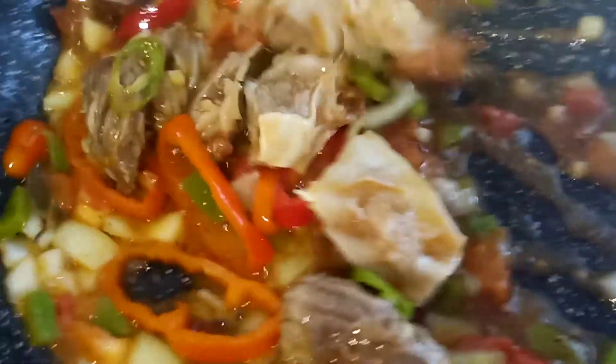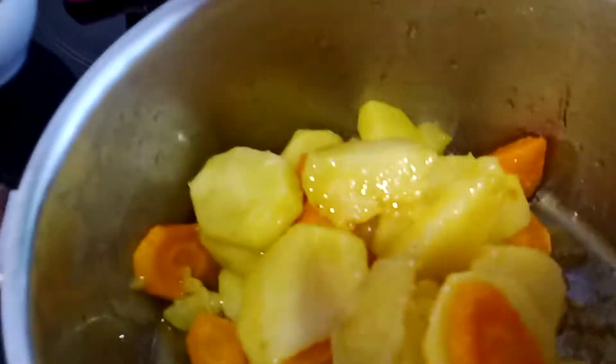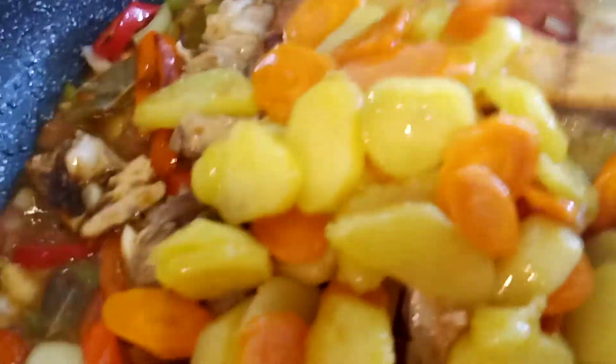So this is already our apretada beef — very easy to keep cooking. Now I am going to add these potatoes and the carrots. I already fried them so that they will be crispy. I will add them to our mixture and we will mix it all together.